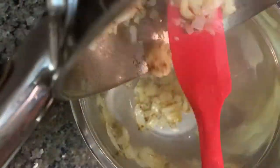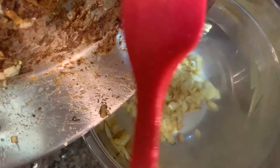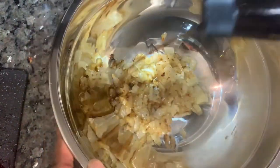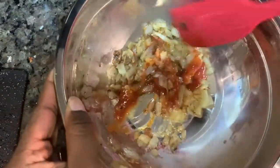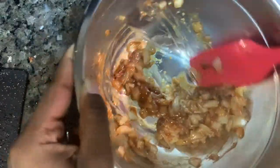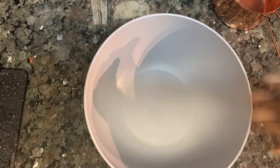We have a new bowl here. We're going to add in that garlic and onions that's been cooking on the stove and give that a good mix. All measurements will be down below. Here I'm adding in some Worcestershire sauce as well as some ketchup, and we're going to mix that with our onions really really well.